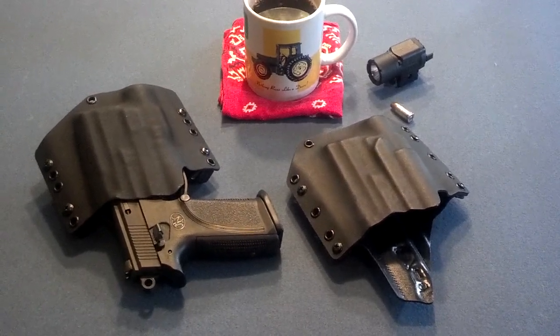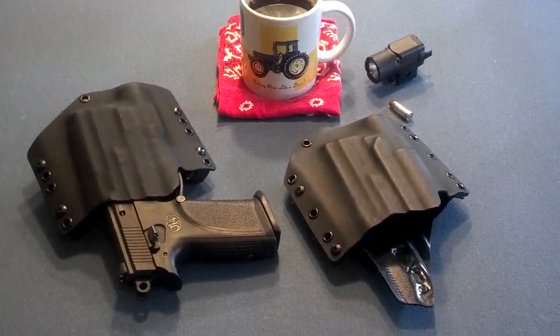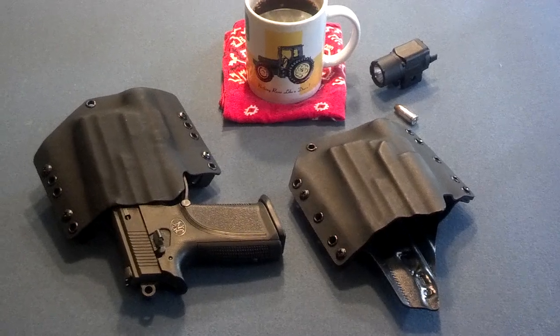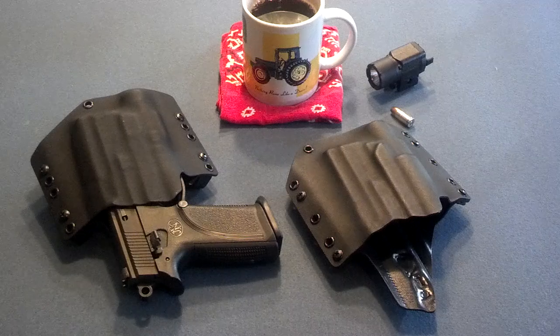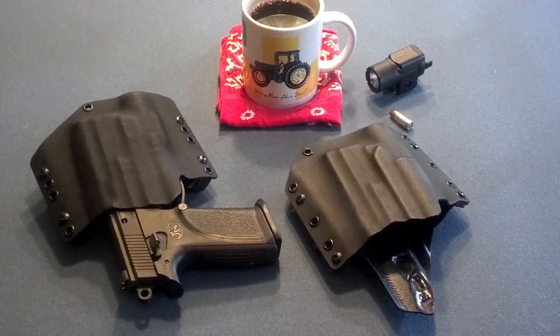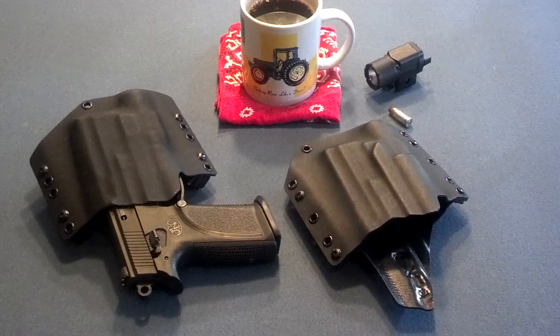I have two Kydex holsters. The one on the right is made by Raven Concealment — I haven't reviewed that one. The one on the left is made by Kydex Tech, and I have done a review of that holster. With the light on, both holsters have excellent retention.